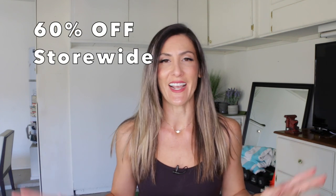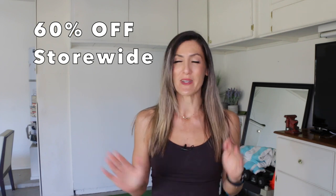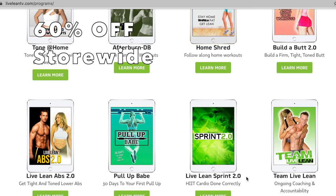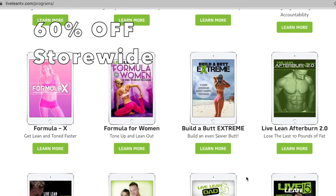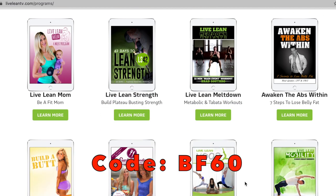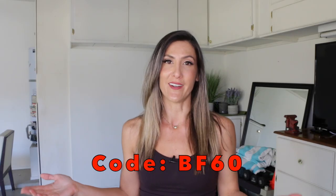Before we get into today's video, I just wanted to let you know we're having a huge sale right now — our biggest sale of the year. We never do a discount this big: 60% off every single program we've ever made, our entire website. Everything's 60% off. You can use code BF60 to get anything you've had your eye on for a while.